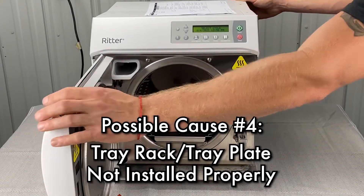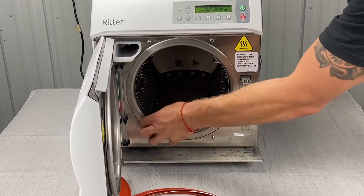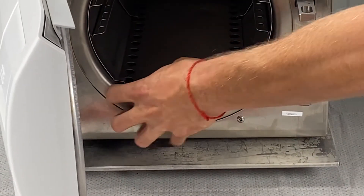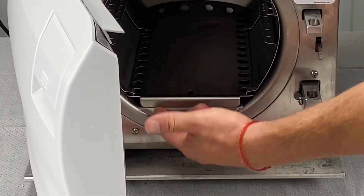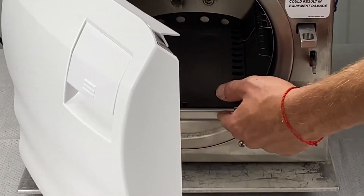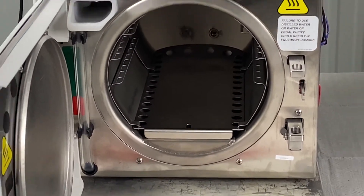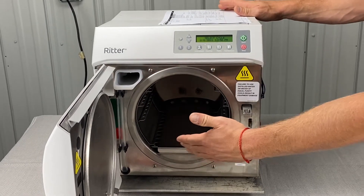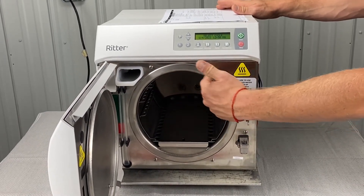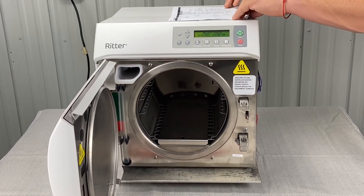The tray rack and plate not being installed properly is another cause. If it's sitting out a little bit too far and hanging over the front lip, that could cause issues. You want to make sure it's set back maybe an eighth of an inch inside of the chamber. Anytime we find an issue that may have been the cause, run a new cycle and see if the error persists.